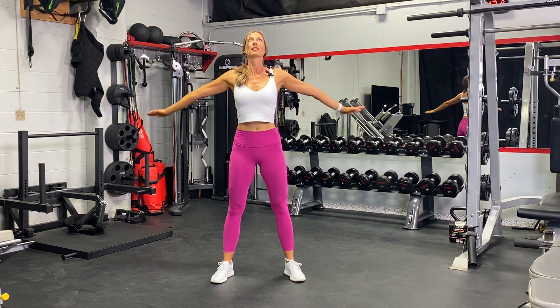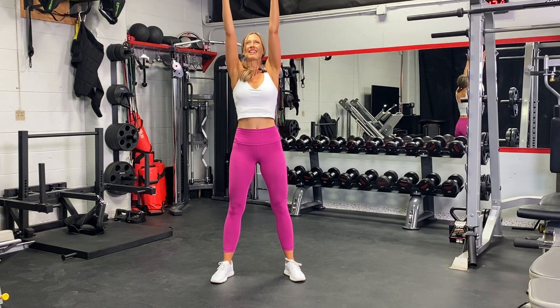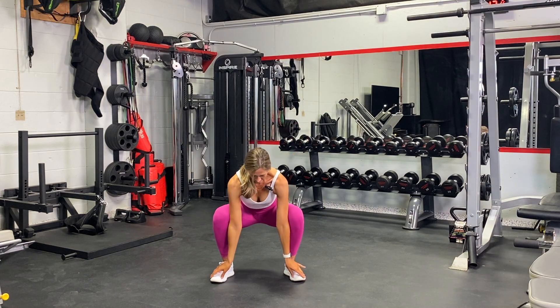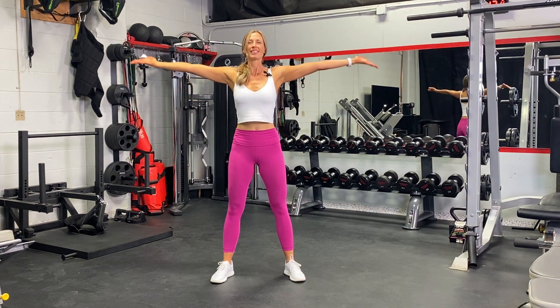We're just going to alternate between the two. If you mix it up and don't alternate, that's totally okay too — we're just warming up. And there's your squat stand with arm circles.